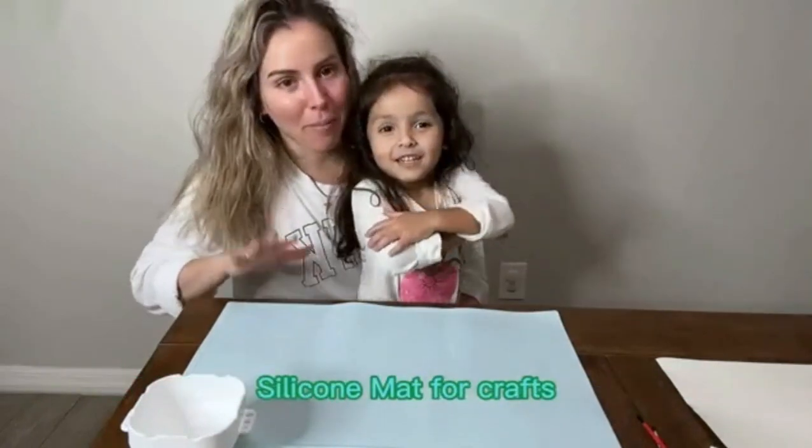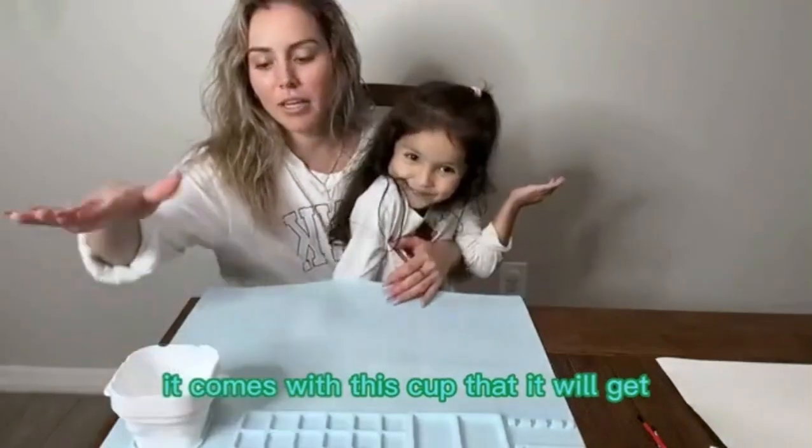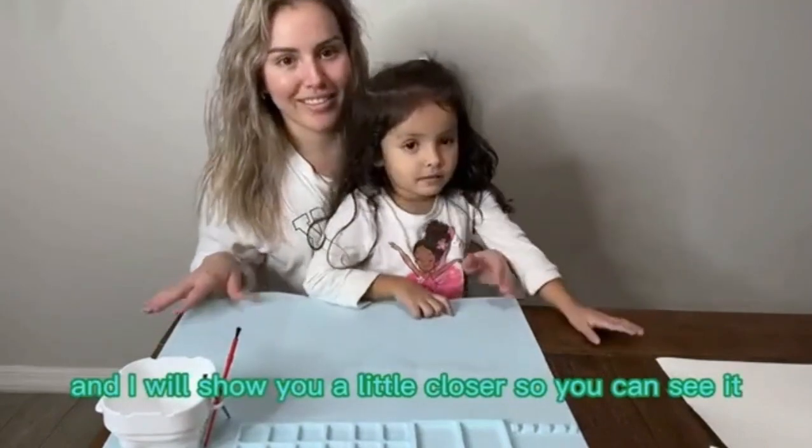Hi, so today we're going to be reviewing this unicorn mac, or cracker. In the back and also on the side it goes with this cup that will get smaller or bigger. Let her try it, and I will show you a little closer so you can see in here.